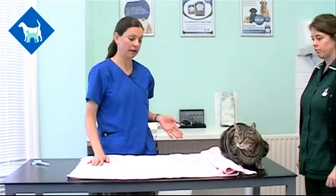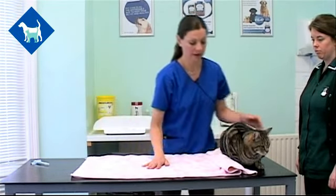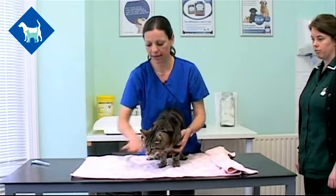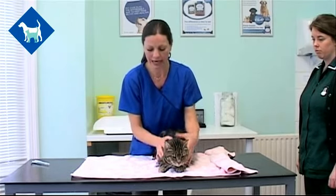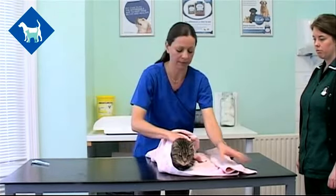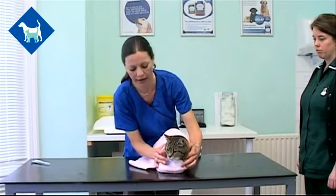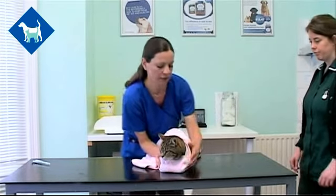If you're finding it difficult to give your cat a tablet, there are some other things you can do. One is wrapping your cat up in a big towel, which can help keep their claws out of the way. Place a big towel on the desk, pop your cat in the middle, ask them to lie down if you can, and then wrap the towel safely around the body. This keeps all of the legs nicely out of the way, reduces the worry of getting scratched, and makes it easier to hold the body firmly.